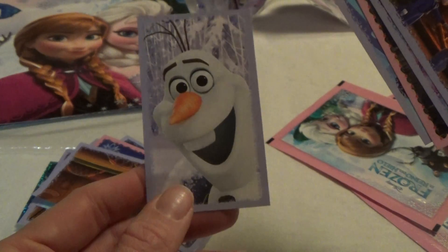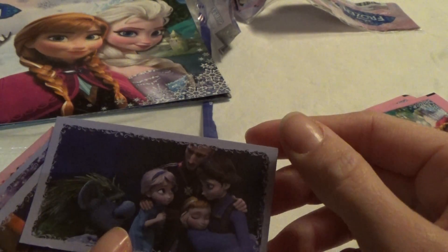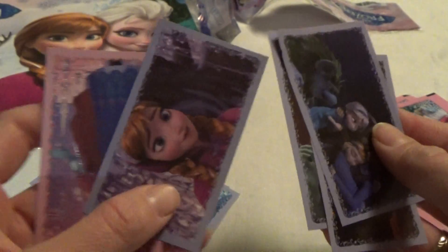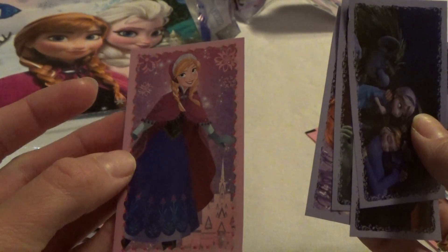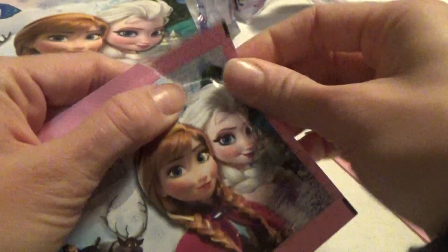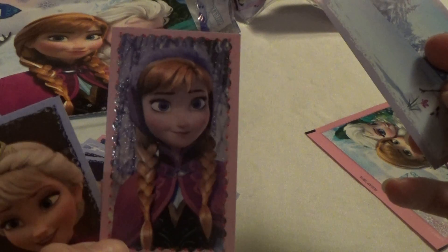And Olaf. And a glittery one. Two packages to go. And a glittery one of Anna.